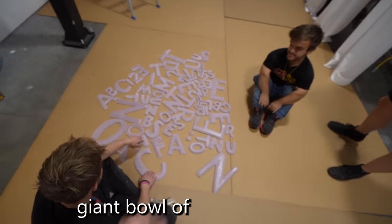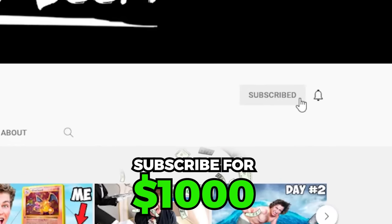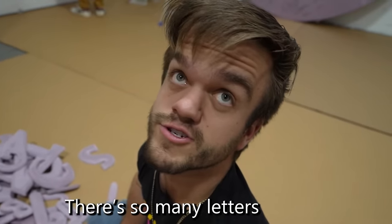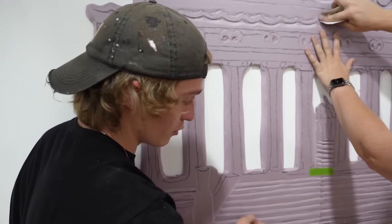We just completed sanding all of the letters and it looks like a giant bowl of alphabet soup. This is the worst alphabet soup. Every single week we give one random subscriber $1,000, so make sure to subscribe right now and join the beam team. There's so many letters to sand. I've been working on the stairs for the Lincoln Memorial for seven hours and it still feels like I'm getting nowhere.